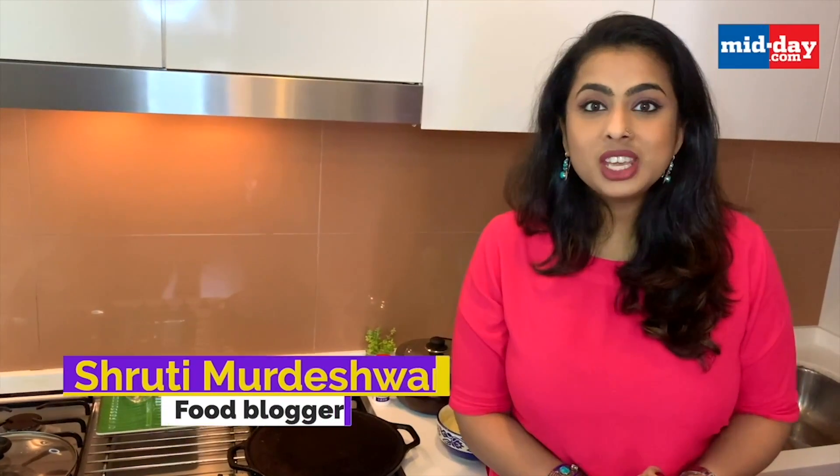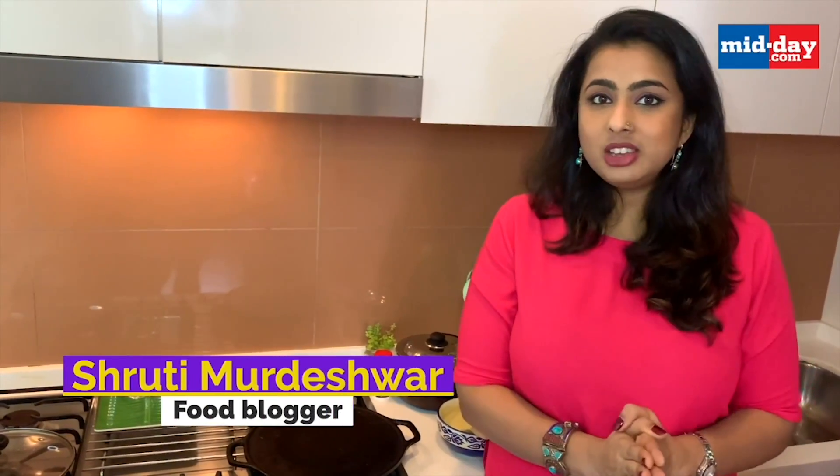Hi everyone, I am Shruti and today I am making a very typical Konkani dish made particularly by the Saraswat Konkani. This is enjoyed in Goa and Mangalore regions and is also called a curd dosa or a yogurt dosa because the main ingredient is yogurt, and we also add coconut and jaggery to it. This is called surnoli. Let's get cooking.